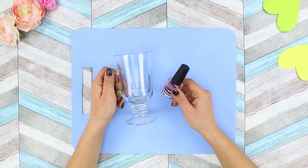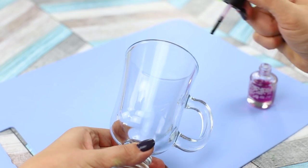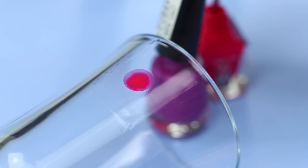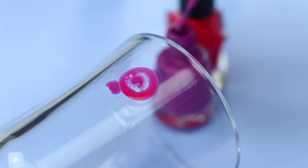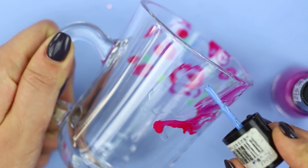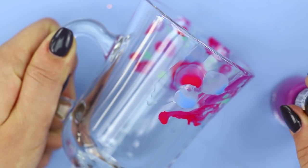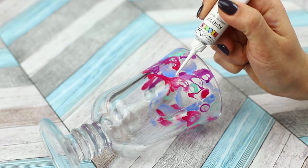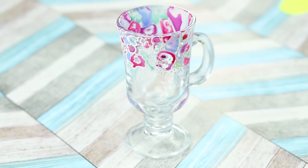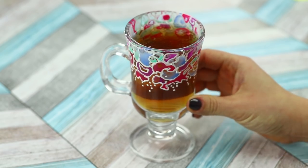For the next craft, take a wine glass with a stem and some cuticle oil. Put some oil on the edge of the glass. Drip a small amount of nail polish onto the oil. The polish will spread beautifully. Add a drop of a different color. Continue to decorate the edge with spreading polish. The result is an elegant pattern! When everything is dry, take a white paint and go over the edges of the spots. A hand-painted glass is ready! No one will be able to guess where such a unique glass came from!